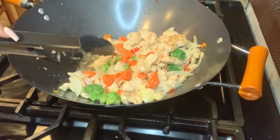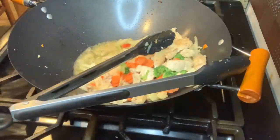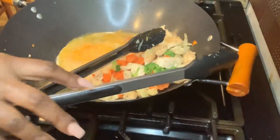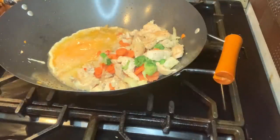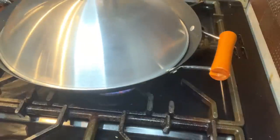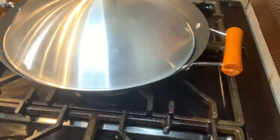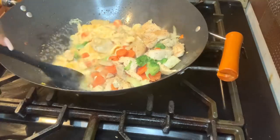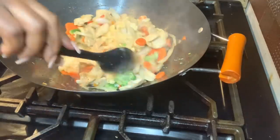I'm putting the veggies on top because I don't want them to be too mushy. Now I'm going to add my eggs. I'll leave them to set for a bit before I start mixing everything together. I'm covering it for about 30 seconds so the egg can set, then I'll mix it together and start adding my other spices. Now I'm mixing the eggs in, then mixing the chicken, carrots, veggies, and onions all together.